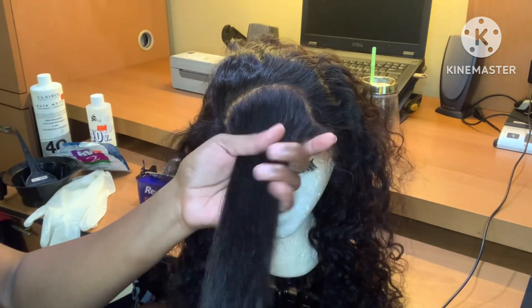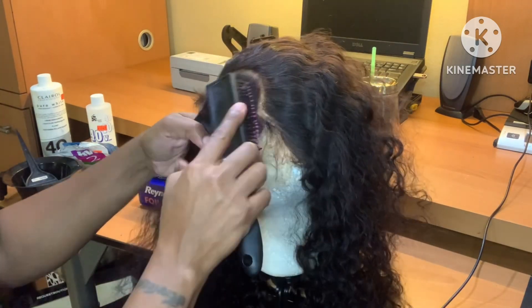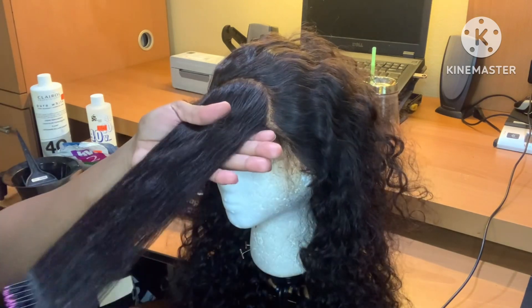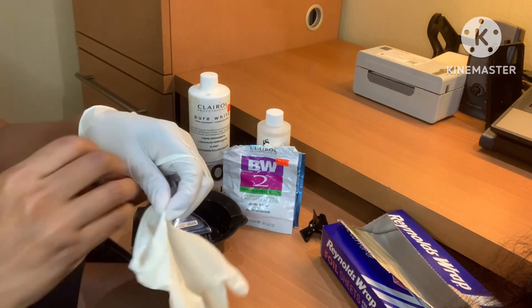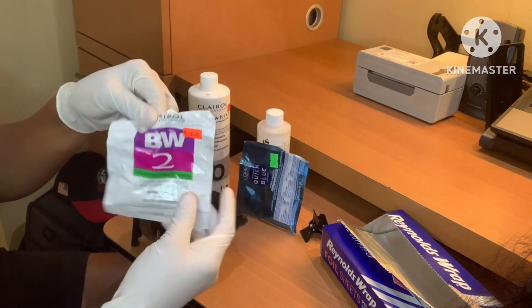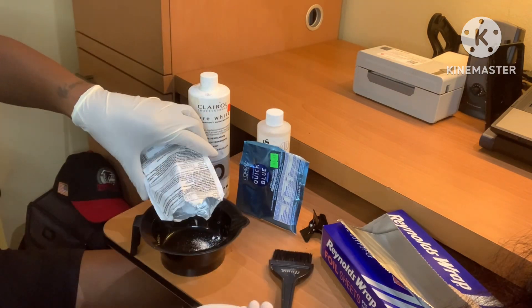Right now I am just going in with my brush and I am detangling the hair, because you want everything to just flow smoothly and you want to get all the tangles, bumps, lumps, dents and everything out of the hair before you start working. Because these are chemicals, guys, we want to go ahead and protect our hands, skin, eyes and everything from any kind of harm or irritation.